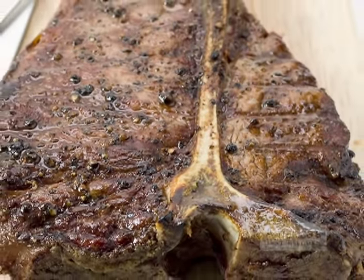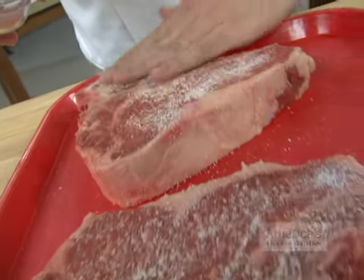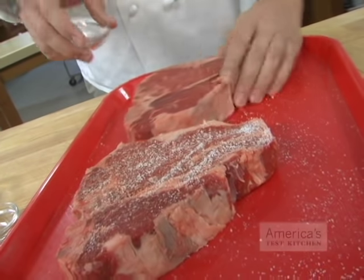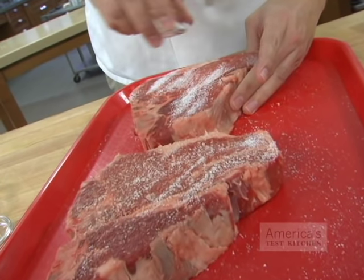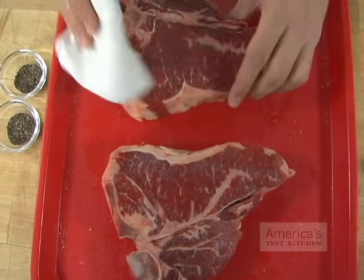Here's a better way to get a thick dark crust on a T-bone steak using a gas grill without charring it. Start by rubbing the steaks on all sides with salt, then let them sit at room temperature for one hour. In this time, the salt will draw out some of the steak's moisture, then the meat will reabsorb the salted juices, bringing seasoning to the thick steak's interior.